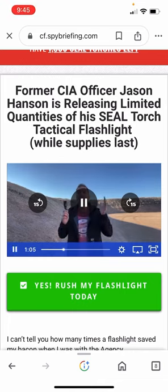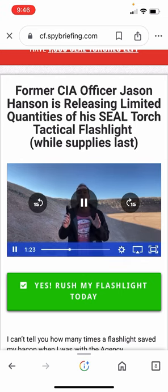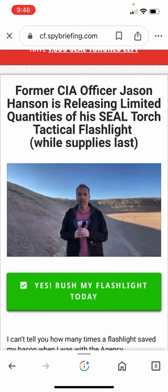Plus it's tough as nails — you saw it get run over by a vehicle. So you don't have to worry about it falling apart if it's in your bug-out bag or vehicle survival kit, or if you have to smash somebody's face. The best part of getting your free Seal Torch flashlight right now is that it comes with a special training video called 'Seal Torch Self-Defense: How to Use This Flashlight' — and I really want to watch that — to destroy a bigger and stronger attacker in less than 10 seconds.